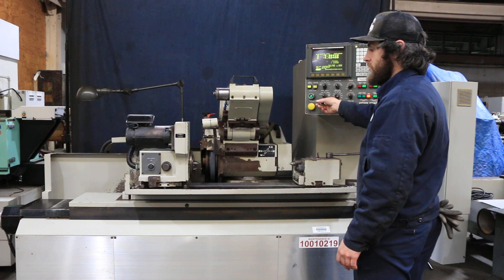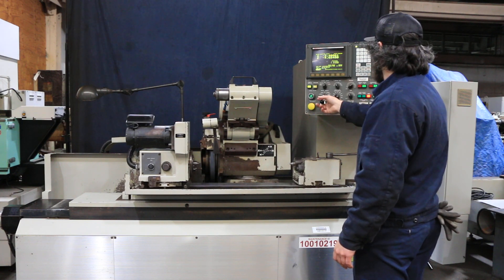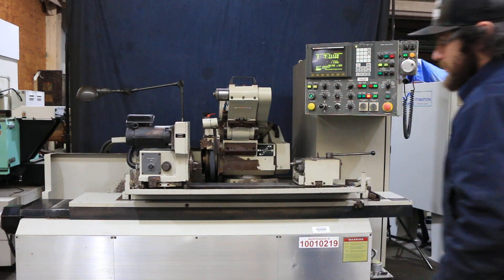The machine has a cooling system. That basically does it. Thanks for watching.